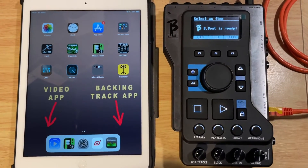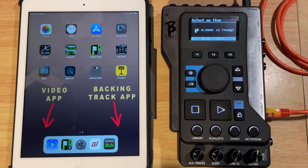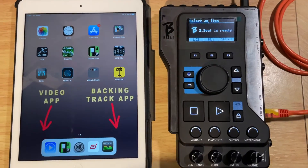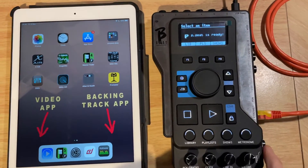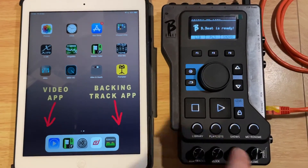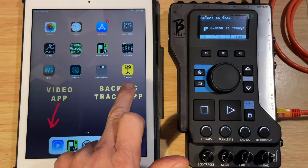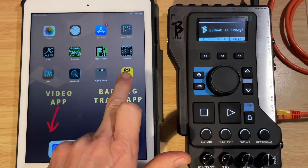In this video, I want to show you a really cool feature — the remote control using the tablet app to control the B-Beats, as opposed to perhaps using the remote or the foot switch. The app is freely available on the App Store. It's called Prompt, which I think has to do with the lyrics, though I don't use that feature so I can't really comment on it.